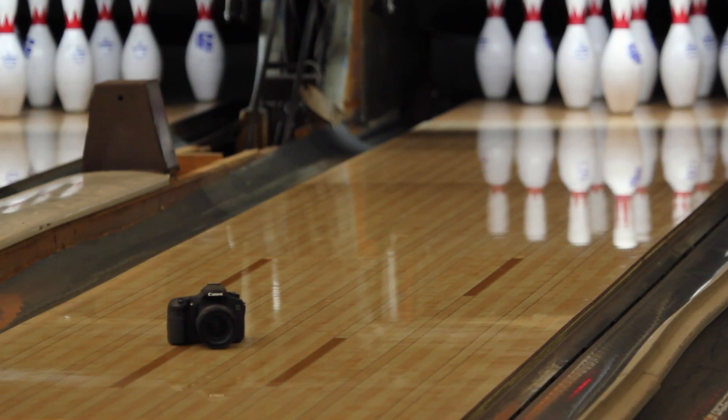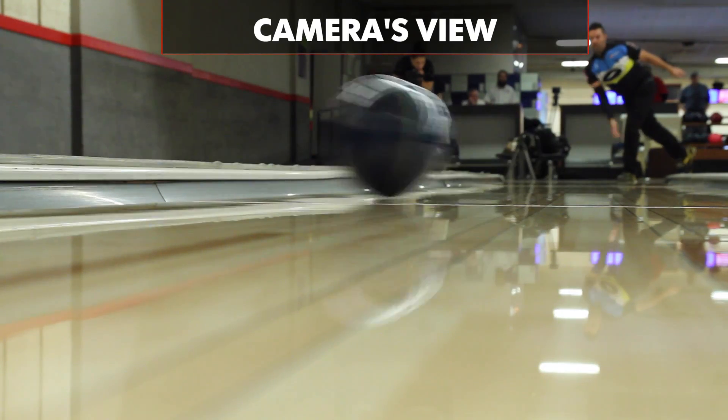But let's raise the ante a little bit. Let's put something on the lane. That's a little expensive — a 15-pound ball traveling at almost 20 miles an hour. If I hit it, I think I'm buying a new camera.